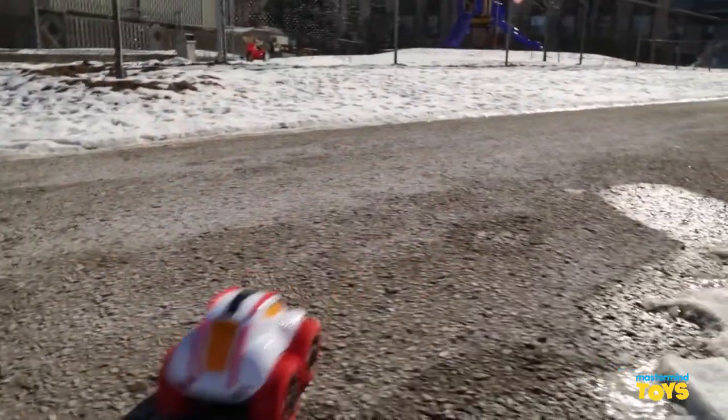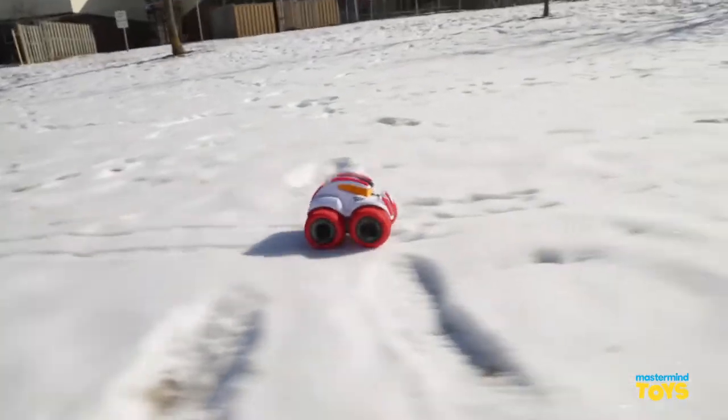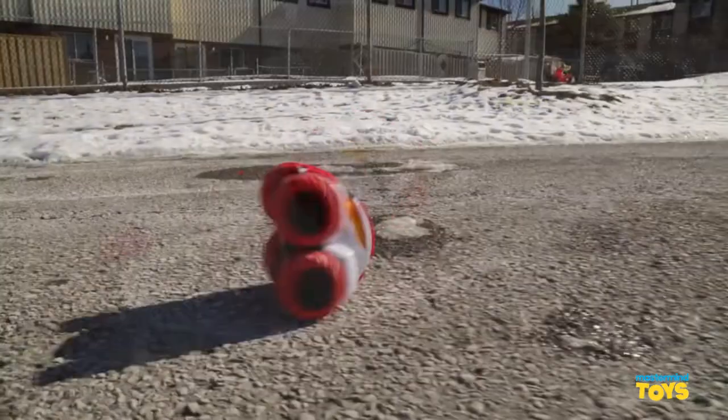Hey Mastermind fans, I'm Amanda and today we're going to be playing with Splash Speedster. The Splash Speedster is a remote control car and we love it because it runs on land, water and even runs through snow and it's great for indoor and outdoor play.